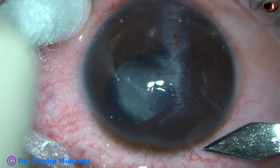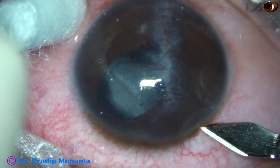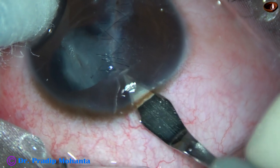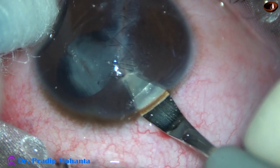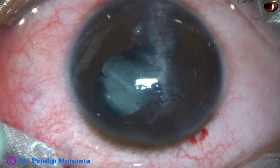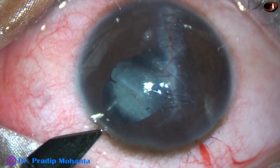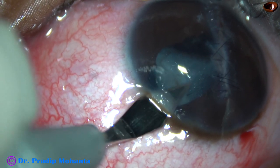He is under peribulbar anesthesia — not under general anesthesia. This is the main incision just posterior to the limbus. This is a 2.8 millimeter incision with a steel keratome, and now I make another incision about two and a half clock-hours away. This is about a 1.8 millimeter incision on the left side.